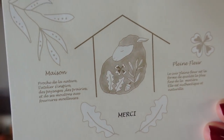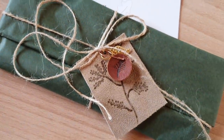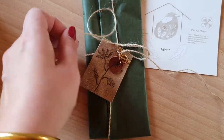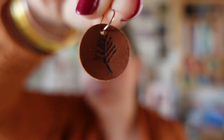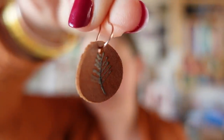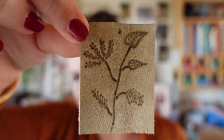Good day! I received my little order from Maison Pleine Fleur which I mentioned in the previous vlog. The packaging was beautifully done — very carefully and delicately wrapped. With the order I received a little gift: stitch markers. One is a golden leaf, and one I love — a little piece of leather with a botanical motif. There was also a piece with a flower print on the ribbon tied around the package.